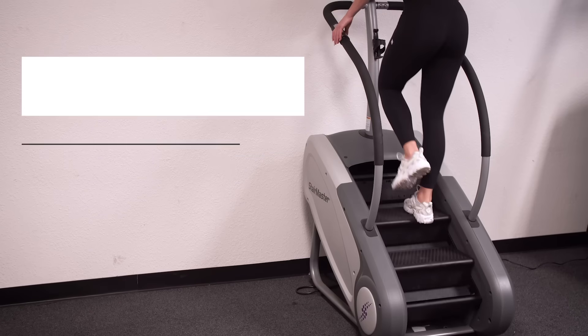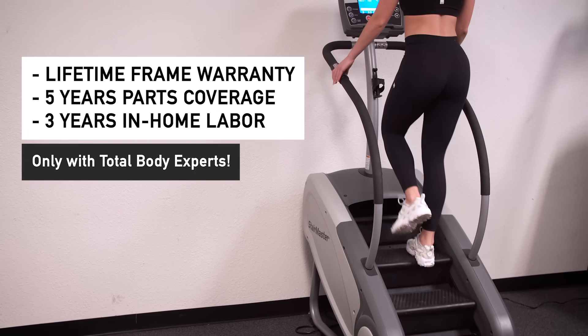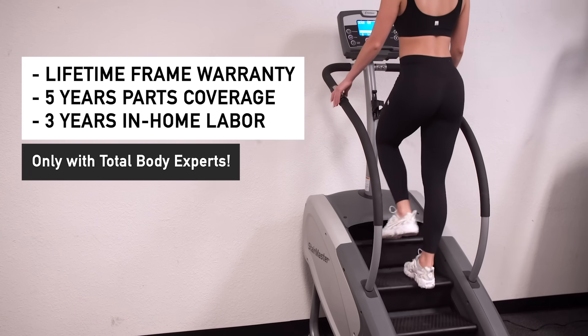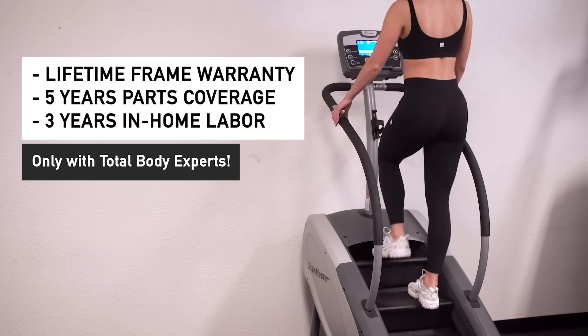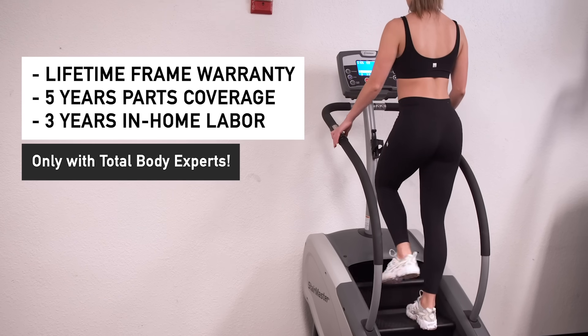Home users purchasing the SM3 from Total Body Experts receive an incredible lifetime frame, 5-year parts, and 3-year in-home labor warranty, delivering worry-free results for years to come.